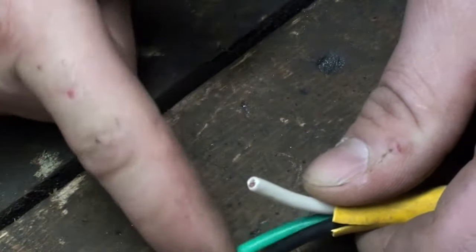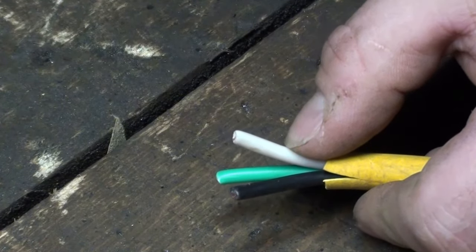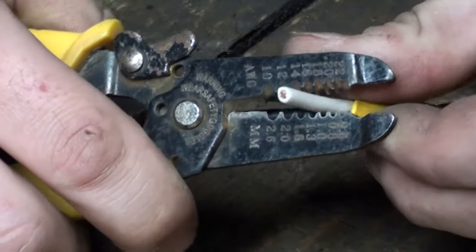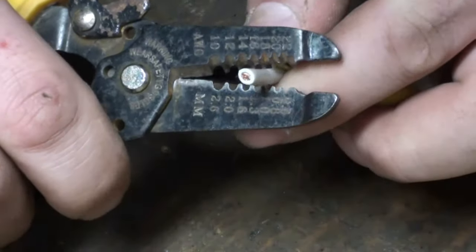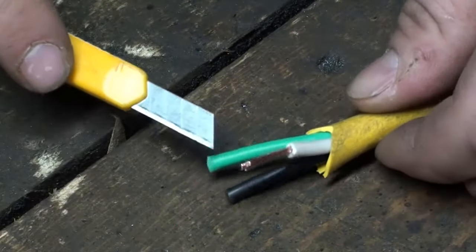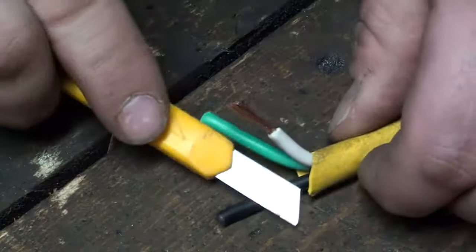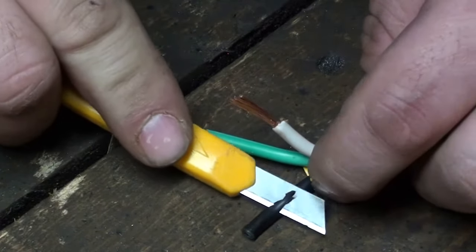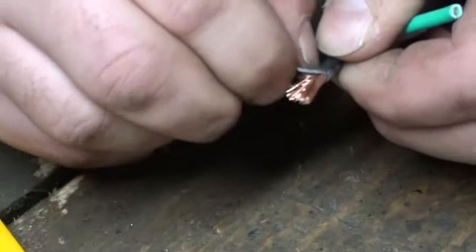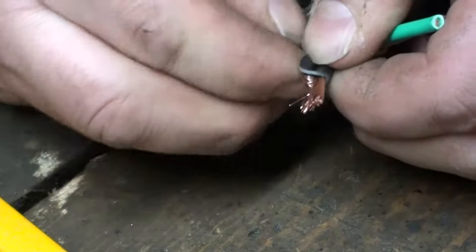Now you're going to want to take the sheath off the actual three individual wires — about half an inch should be good. This is where wire strippers come in handy. If you've got a set of wire strippers, these are super useful. But you can also do this with an X-Acto knife — just carefully slice away the cover until you expose the wire, then peel it back, and cut away any excess plastic.